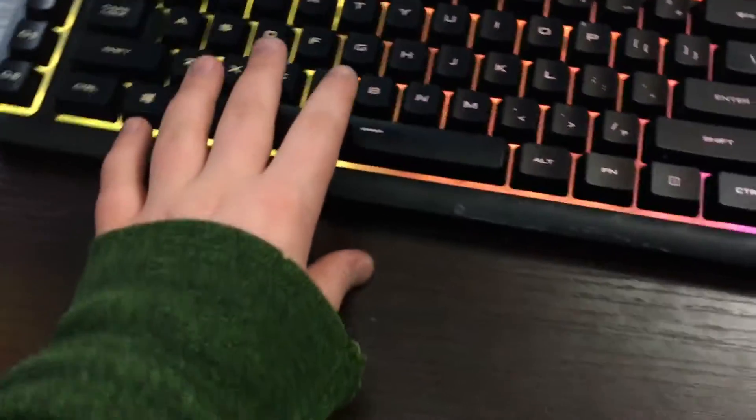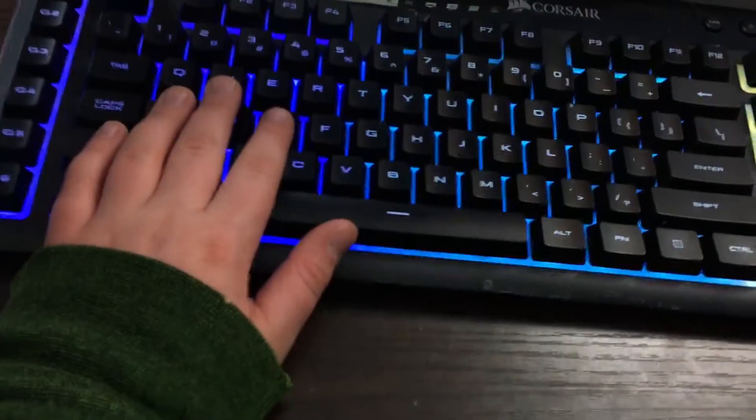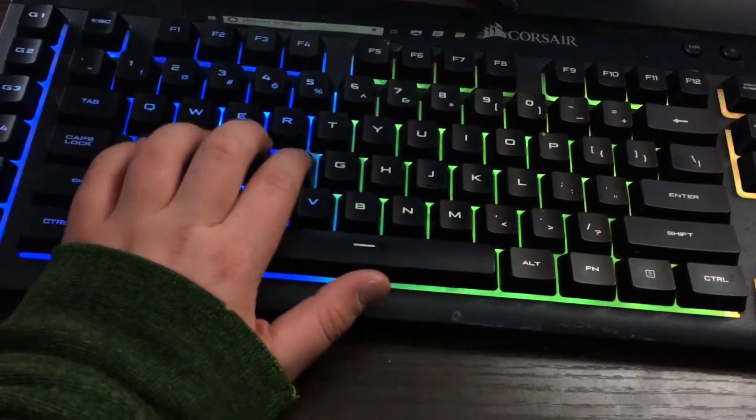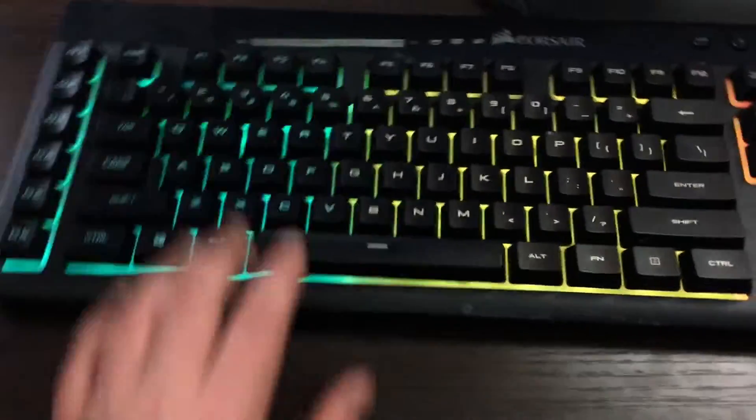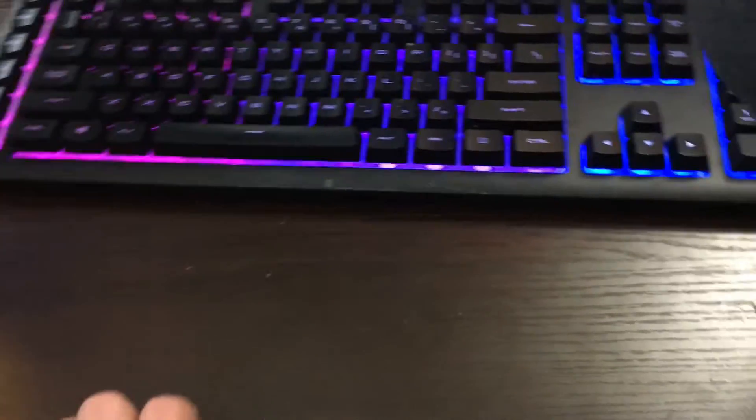If you watched my live stream yesterday you would have heard that my microphone was pretty quiet — but don't worry, I fixed it. My keyboard is also from Corsair — it's the Corsair K55. It's a budget keyboard, and it's not mechanical so you can't really hear it clicking, but it's a really nice one and I really like it.